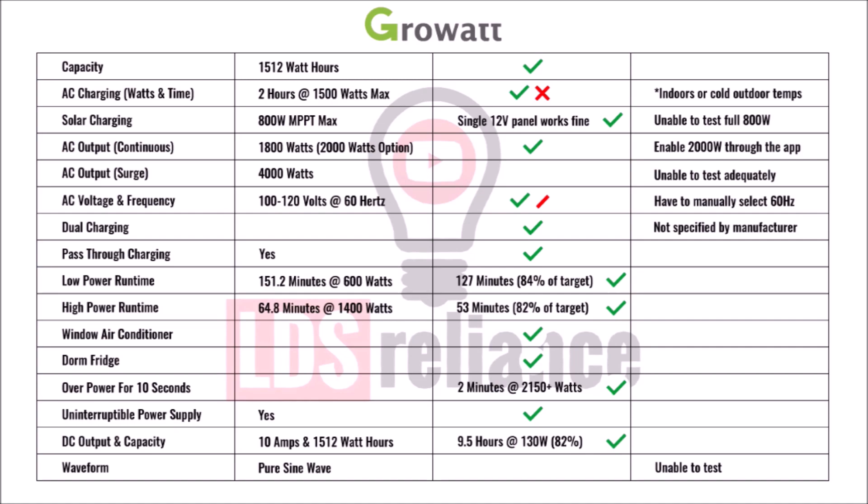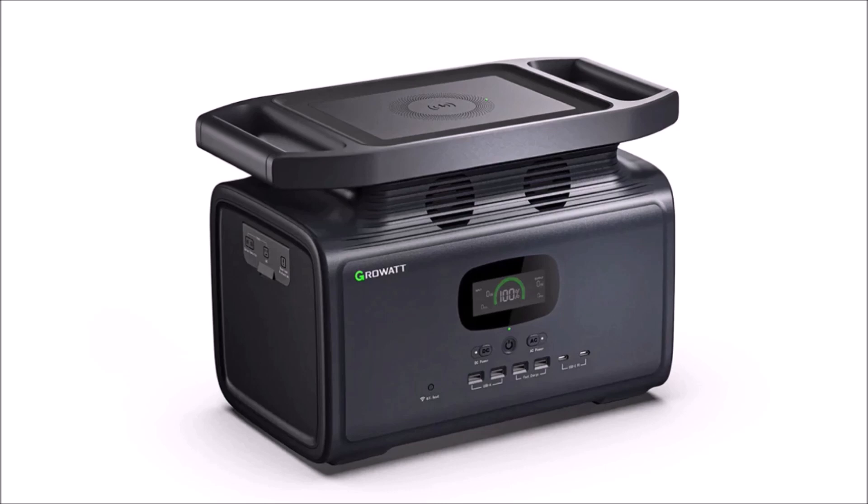Let's look at the final score sheet. Overall, the capacity of this power station is rated fairly accurately, so that gets a check mark. The AC charging is a mixed bag — so I gave it a pass and a fail. The continuous AC output easily gets a pass, and the voltage and frequency get a pass too, but I also gave them a half fail. The voltage does sag down to 110V sometimes, and the frequency wanders between 50Hz and 60Hz unless you hold down the AC output button for 6 seconds and manually select the frequency. In my opinion, it should always be 60Hz for the US market — I can't think of any reason anyone would want 50Hz. All their specification sheets show 60Hz output with no mention of 50Hz.